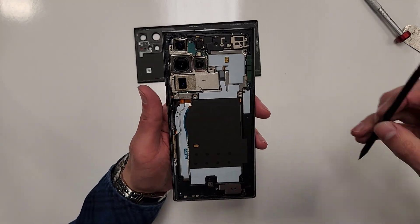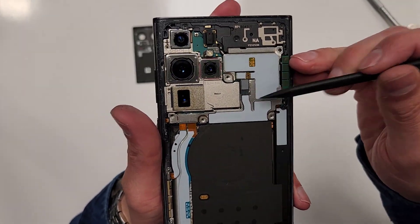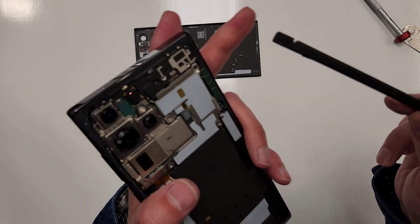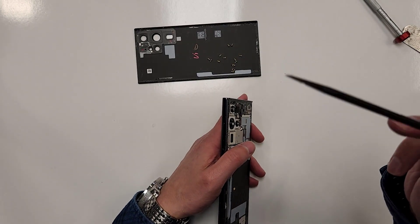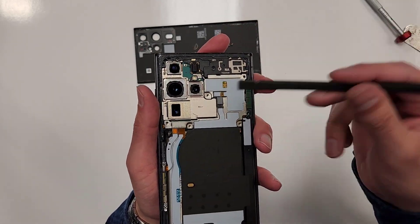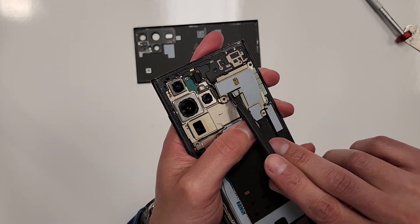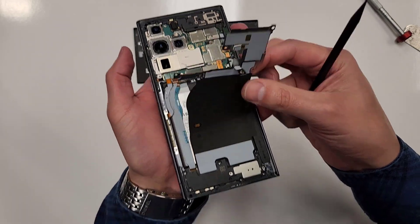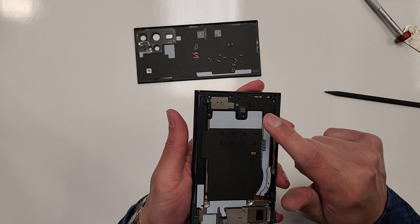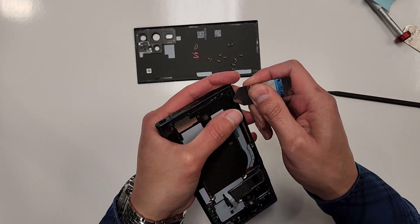Now that we have all the screws out, we're going to unplug a couple of connections. There are two connections right here — we're just going to unplug them. I have this black plastic stick with a little flat head on the side. I'll see if I can link something like that in the description so you guys can have this at home. We'll unplug it right here, and then we'll unplug this one, which will allow this to come up. I'll grab my little pry tool and just go on the side and pluck this up.